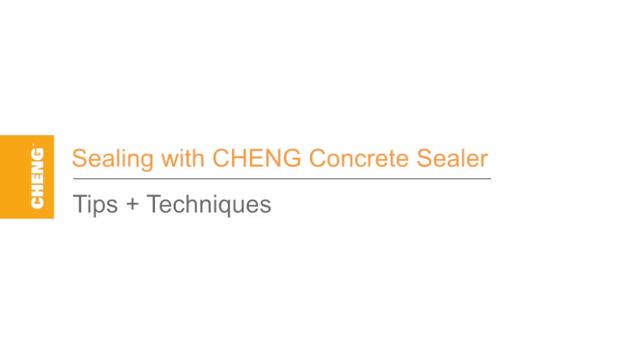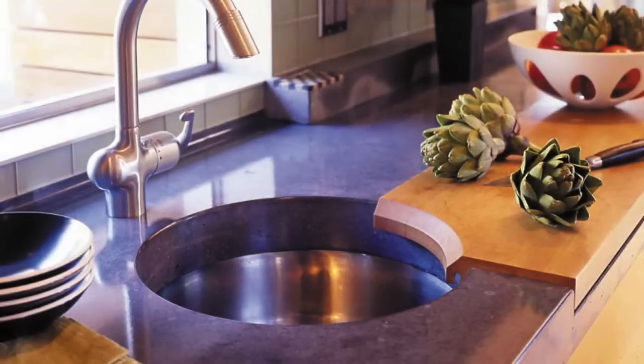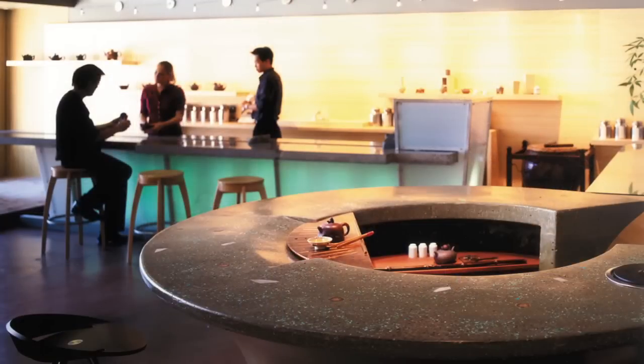Hi, and welcome to Cheng Concrete's Tips and Techniques. Today we're going to walk you through sealing your concrete project with Cheng Sealer. Life's daily demands can be hard on any surface. To keep your project looking great for years to come, you'll want to make sure it's protected from wear and tear by sealing it with Cheng Concrete Sealer.